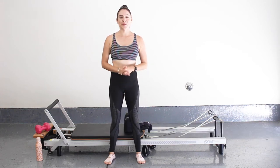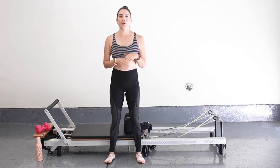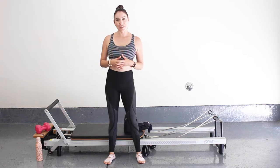Hey guys, it's Megan. Welcome to my YouTube channel and if you're returning, welcome back. Today we're going to do an athletic performer class. It's still going to strengthen and tone our muscles, but we're going to add a little cardio to keep our heart rate up and burn some calories. So let's go ahead and get started.